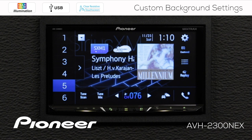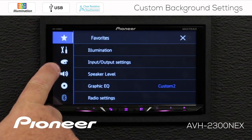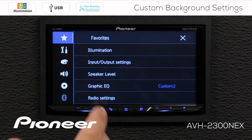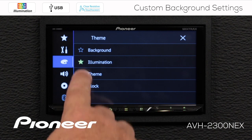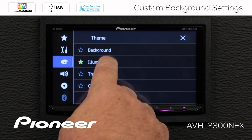All right, so from any source, I'm going to touch the gears up here. I want to go to my illumination settings, or the color palette here. I also have illumination in my favorites — that's one way you can do that. But we're going to touch the color palette, and you can see we have a star available there for all of the settings. I chose to put the illumination setting out there, so we're going to start off with the illumination setting.